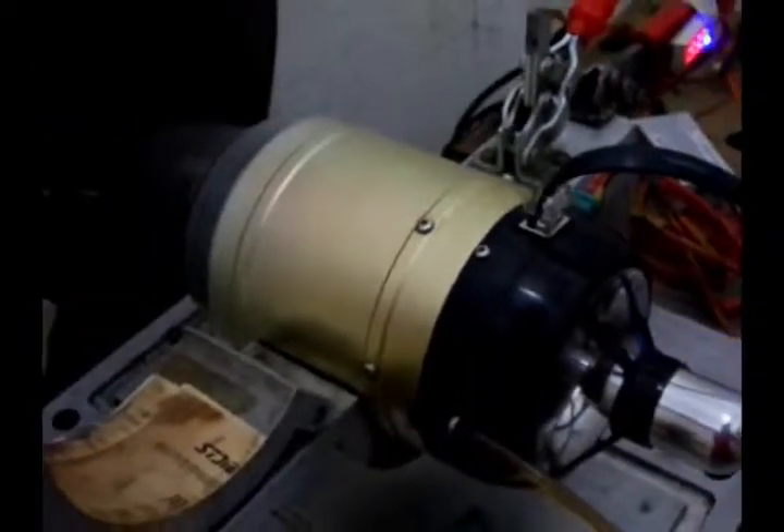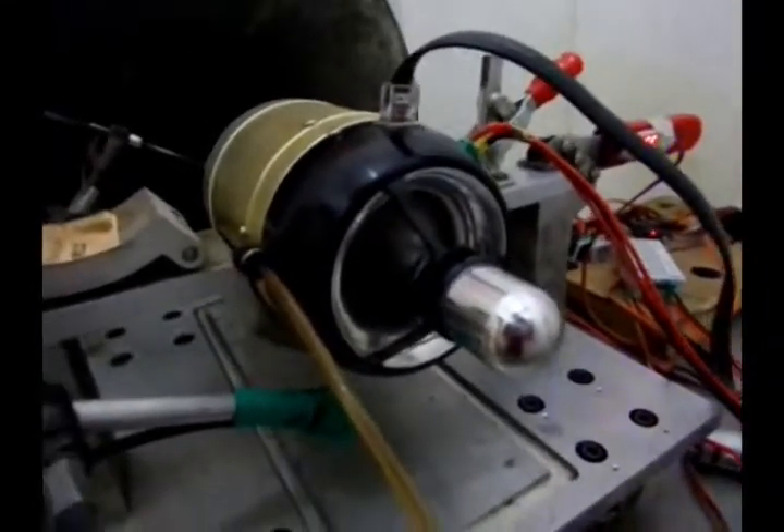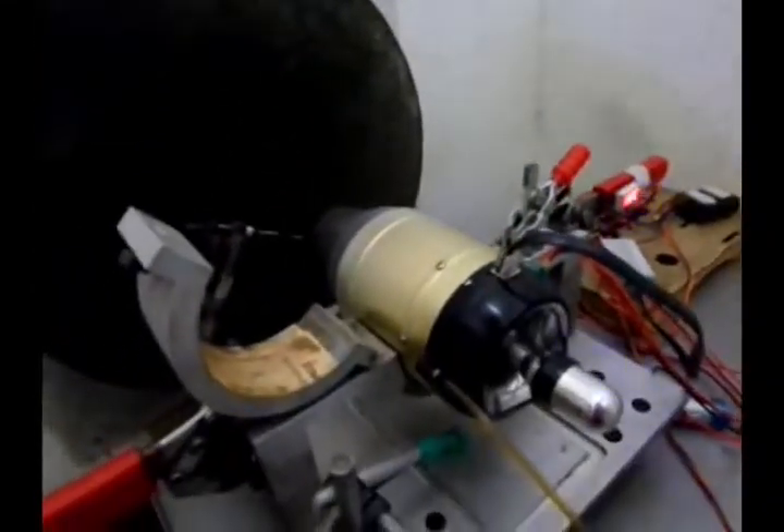And then we check its condition. It's running already 1,500 minutes. The bearing sounds are still good and the balancing is still good.